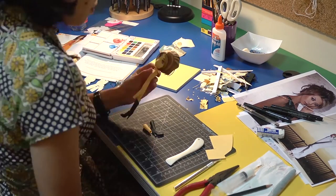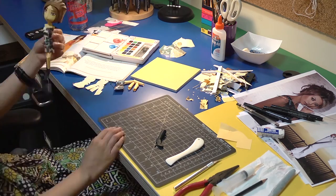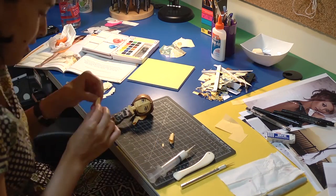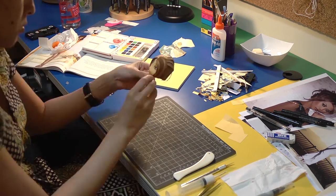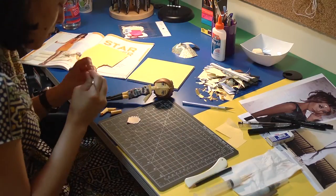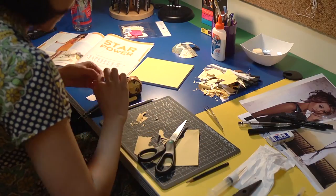I got lucky with creating the dress. I tried using templates I had before but those didn't quite work out for the look, so I had to create a new template the same day. I did about four different templates before I got it correct.